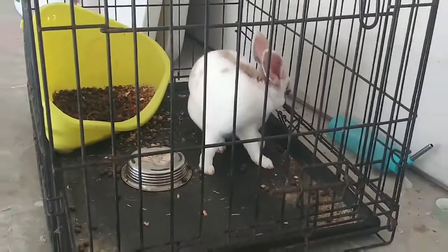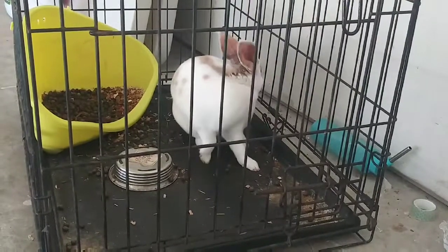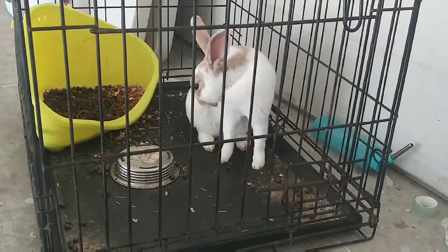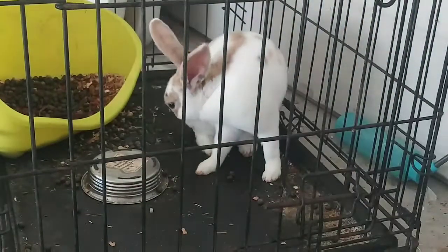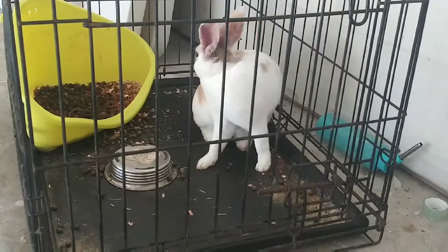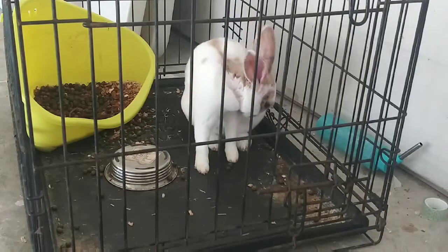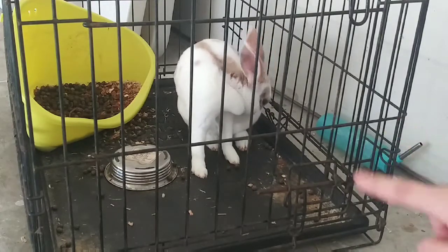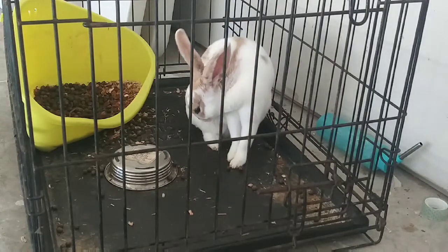Hey guys, welcome back to my YouTube channel! In today's video I'll be showing how I clean my pet rabbit's cage. Right now you can see he is cleaning himself because his cage is pretty dirty, so we're going to clean that. The cage is a bit small for him, but I'm going to buy him a playpen so he can run and play. Also, his water bottle — he's always throwing it.